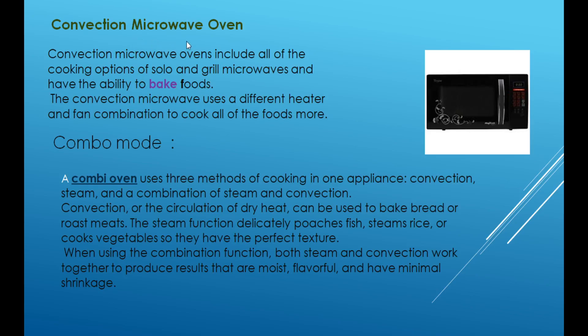In a convection microwave oven, we can grill through the grill function and cook food items using convection. For example, if we cook bread, we can bake it using the convection microwave oven.